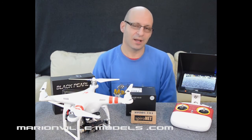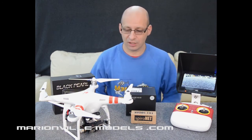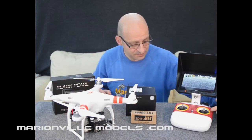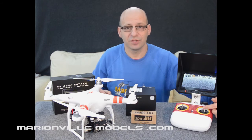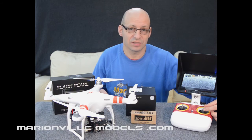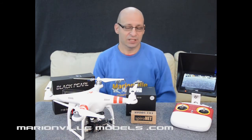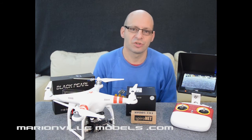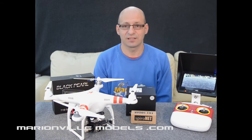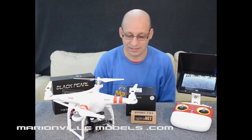Orientation control is a little bit more complicated. When activated, regardless of the orientation of the model, pushing the stick away from you means the model will go away — whether the model is side-on to you, rear-on to you, whatever — and the same if you push it sideways, the model will go sideways. I do explain what orientation control does and the advantages in my other videos, but the Phantom 2 does have that feature and it can be unlocked in the Assistant software.